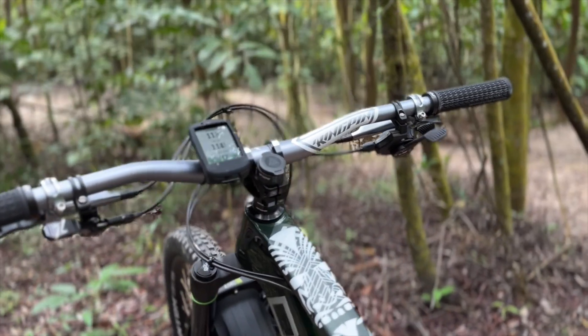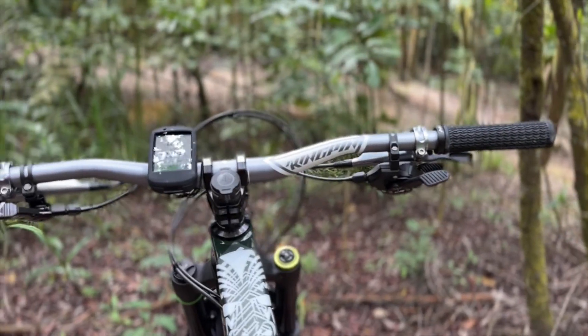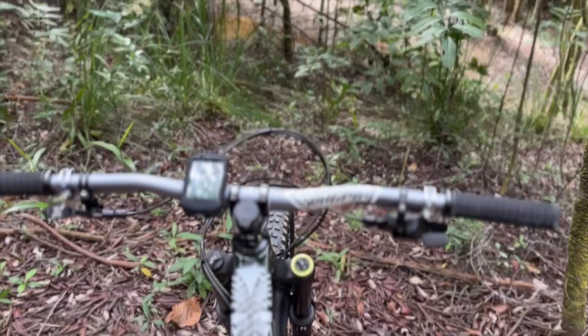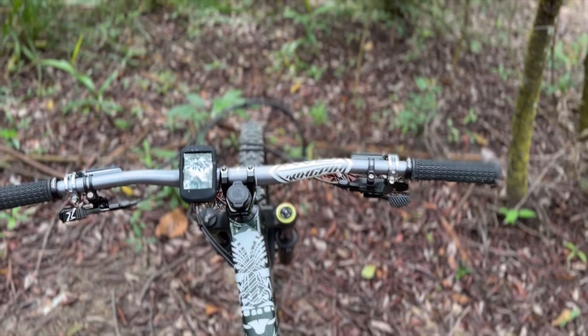For the cockpit, I have the Fun Kingpin bar, Fun Equalizer stem, Fun bars, and a strap-on by Granite Design. The grips are the Steerer Tube Hole Shot grips — the new Hole Shot grips.